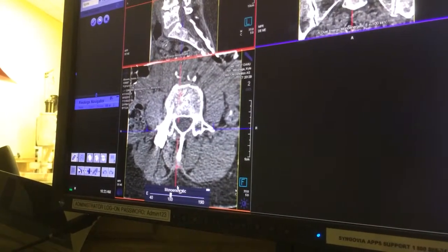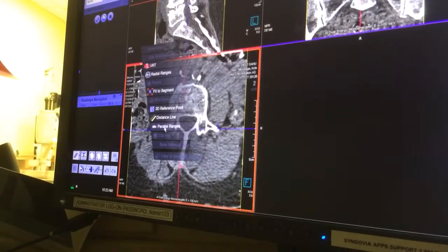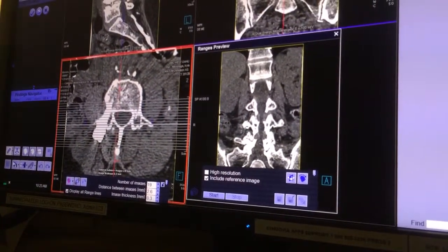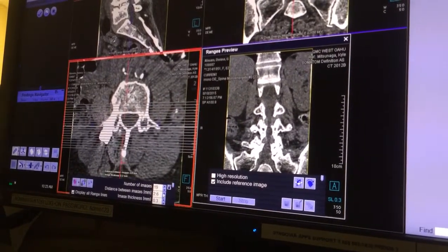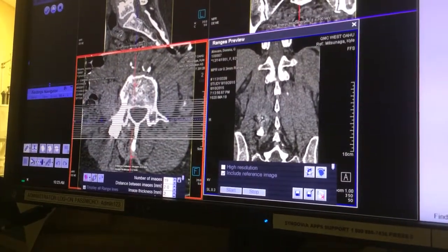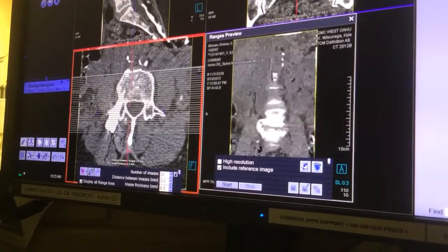Now that I've done that, I'm ready to do my coronals and sagittals. So let's right-click and click on Parallel Ranges. As soon as you do that, you get your nice coronal there. I just want to make sure I don't cut anything off, so I move it out. We're usually doing two-by-twos on these — come down here and just put two there. You'll want to save that. Now we're ready to go.